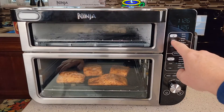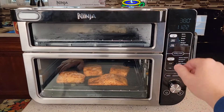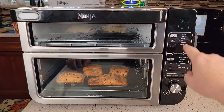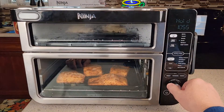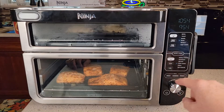I can change the temperature while cooking by pressing the top or bottom button and using the dial. If you start messing with the times while on smart finish, you can press the time button to change it. To get them back in sync, it puts one of them on hold. That's a neat feature.